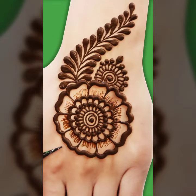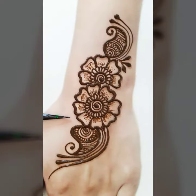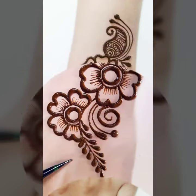Beautiful build and tiki style idea. I hope you like it. Please guys, keep sharing and watching my video and press the like button.